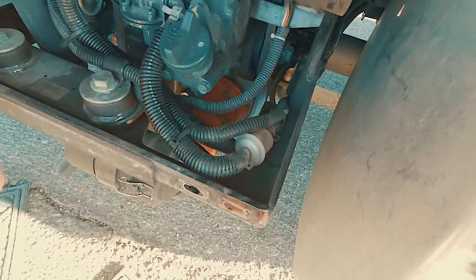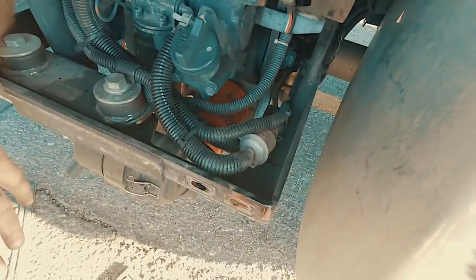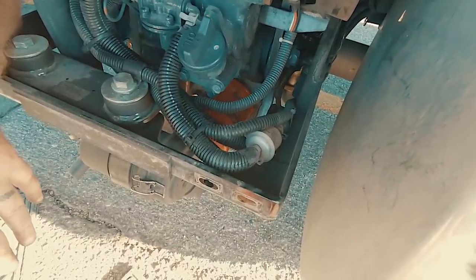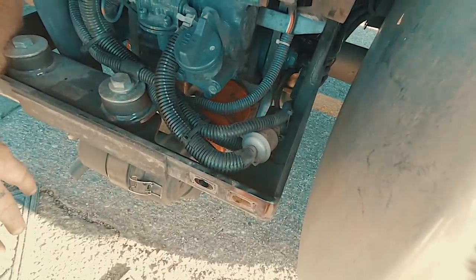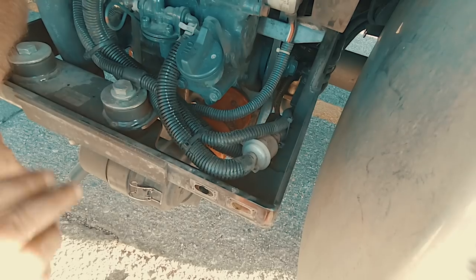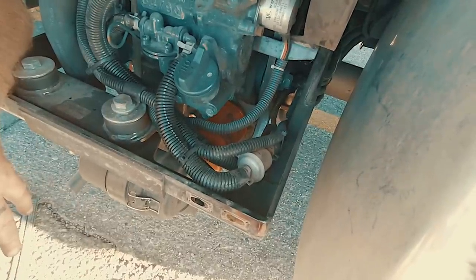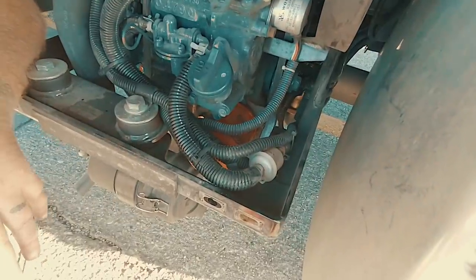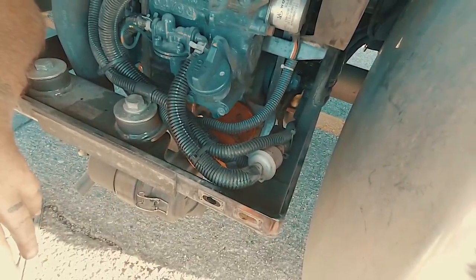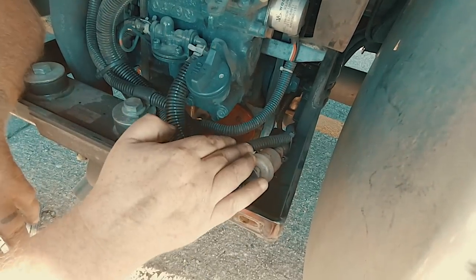When you go to get your APU serviced — for instance, we go to Speedco — very rarely do they have these in stock. I picked up a bunch of them at the Carrier dealership so I could have them on hand, because Speedco never has these in stock. If you do get this changed at a service place and they put it in backwards, your generator will stop running. These are a directional inline filter — they're really easy to change, you just unclip the pins and it slides right off the tube. If you leave after a service and your generator will not start, chances are they put that on backwards.